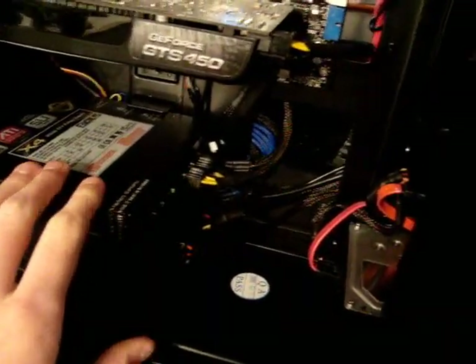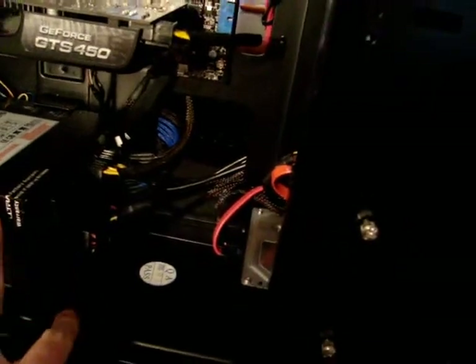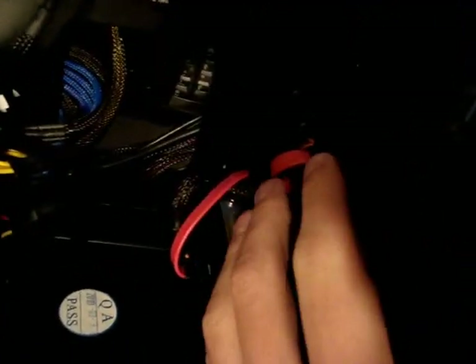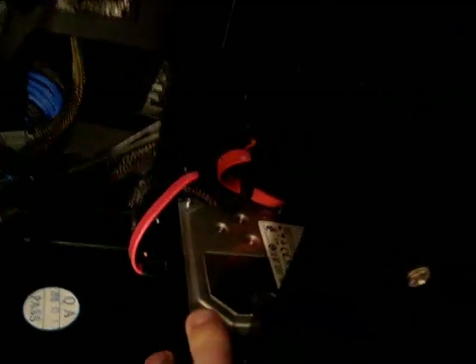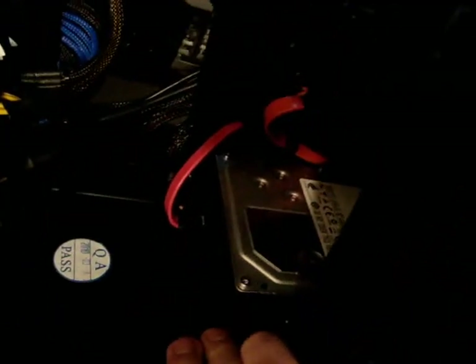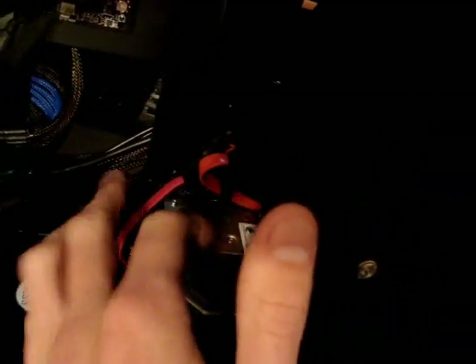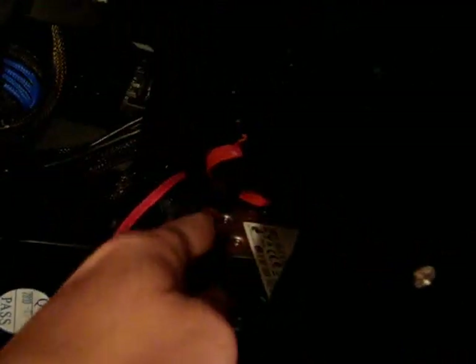There's an 850-watt Ultra power supply with just stock sleeving on all the cables besides the 24-pin. For hard drives, there's the OCZ Vertex 2, 60 gig SSD, and a Hitachi 2 terabyte. Unfortunately I didn't feel like spending another 60 bucks to get black SATA connectors, so those are just going to stay red for now.